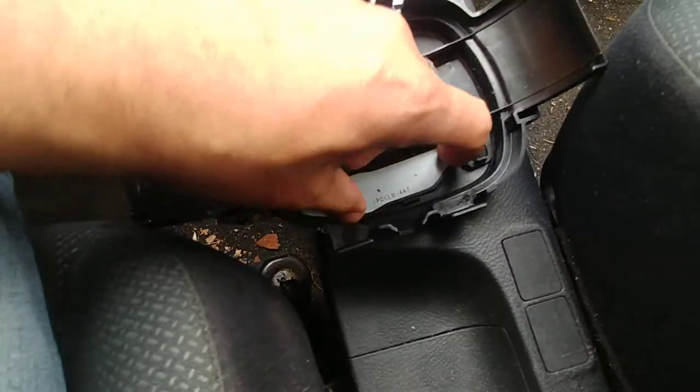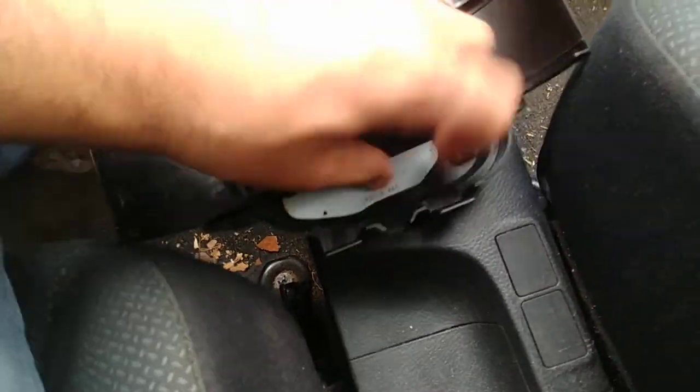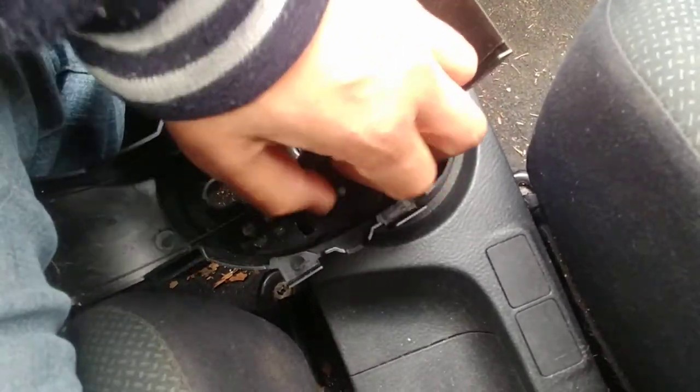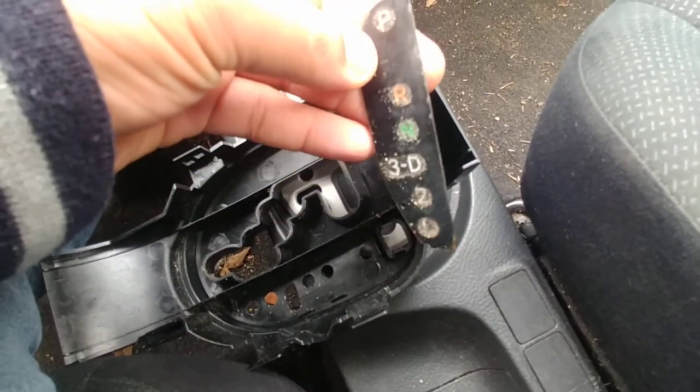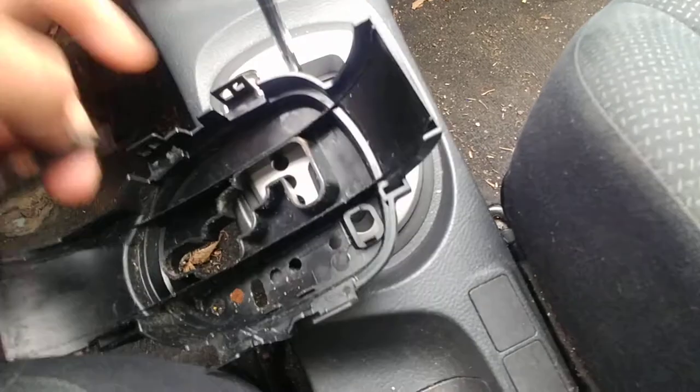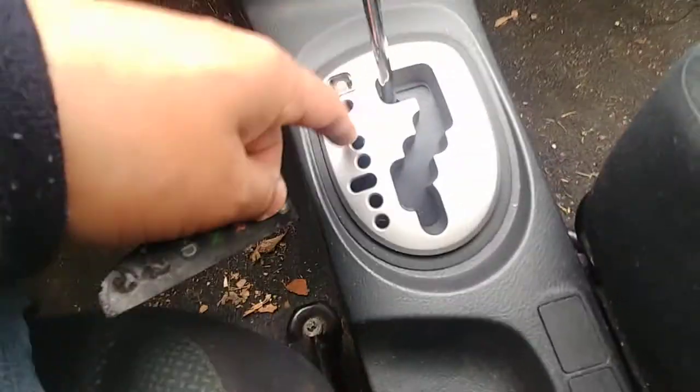Oh, I forgot about the shift cover. All you gotta do is get a flat head — actually, you can do this with your finger. Yeah, pop it over with your finger. Obviously I'm going to clean this. Just take it out with your finger and then pop it into place.